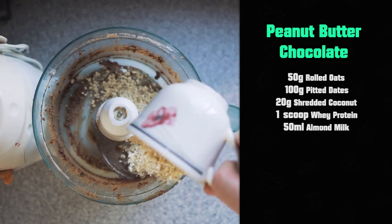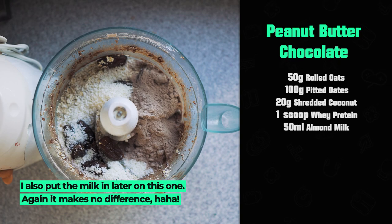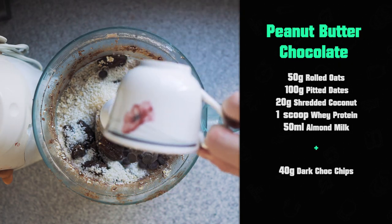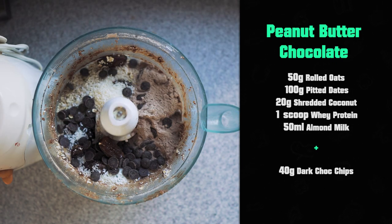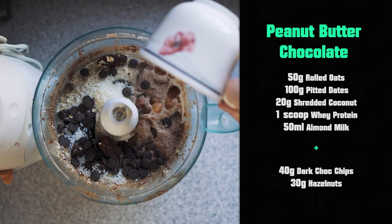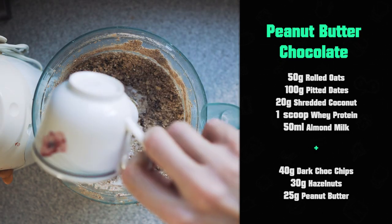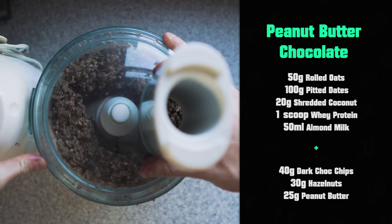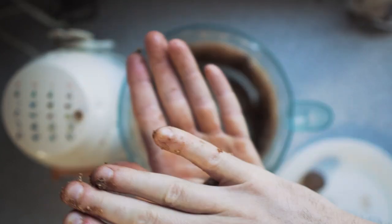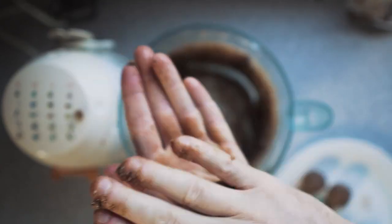Next up, same principle — apply the base: oats, dates, coconut, protein powder, almond milk. Then for this one, we're going to customise it with chocolate peanut butter. I threw in 40 grams of dark chocolate chips. I like dark chocolate because it's slightly more calorie efficient than milk chocolate, plus really dark chocolate has a lot of great health benefits. I also have a tablespoon of peanut butter, which equates to 25 grams, and a cup of hazelnuts — 35 grams. Blitz it all together, roll them up into balls, put them on the plate, and move on to number three. Because this all has the same base, you can do it in the same blender without washing it every time — it's convenient.